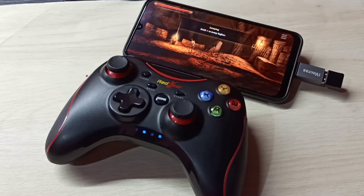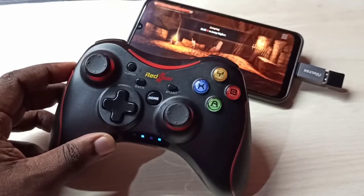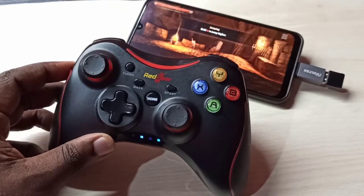Hi friends, this video shows how to connect a wireless gamepad controller to an Android mobile phone. Here I am using this red gear wireless gamepad controller.